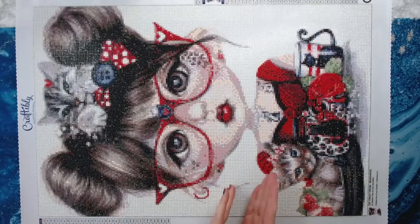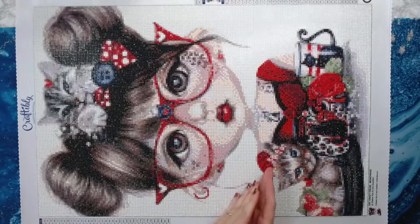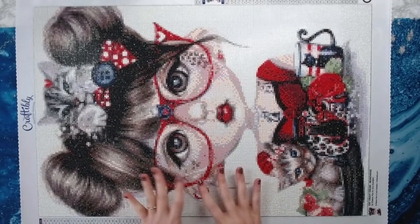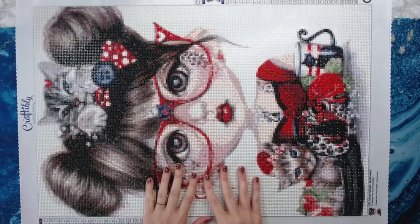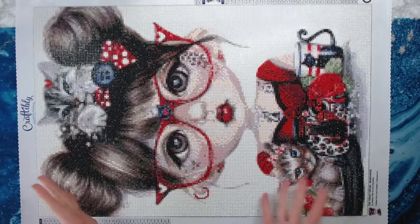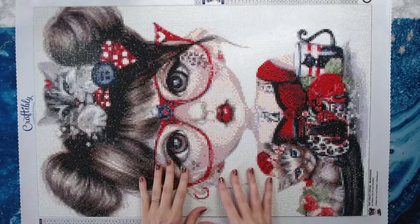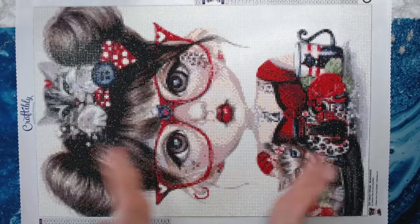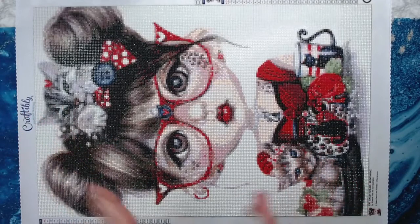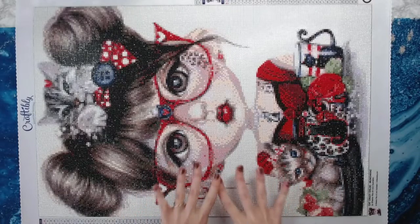One, it was nice to go back to normal size round drills because the last one I finished was Treasure Studios Art Time Escapes Us and it had the smaller round drills. I like the smaller round drills but I also like the normal size round drills as well. So that was nice, and then of course just the diamond painting itself with the cats — I have cats, so this was a lot of fun to work on.